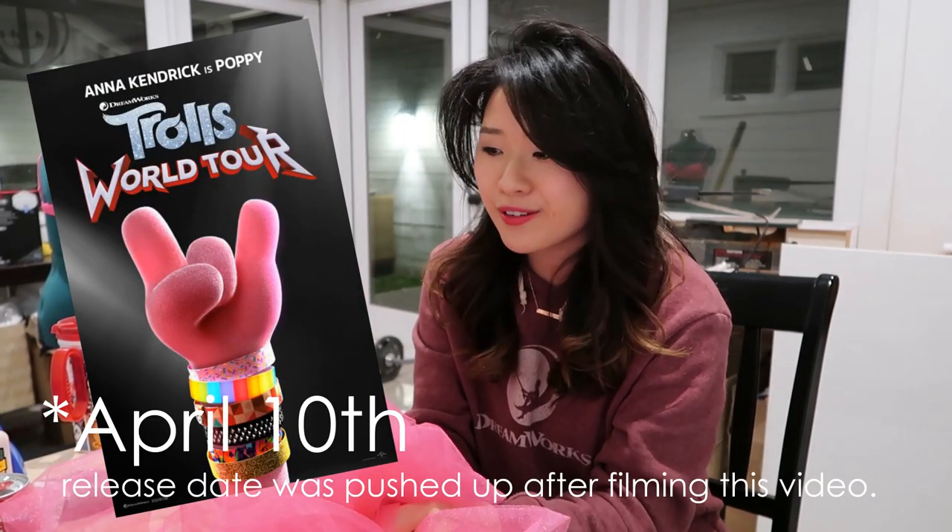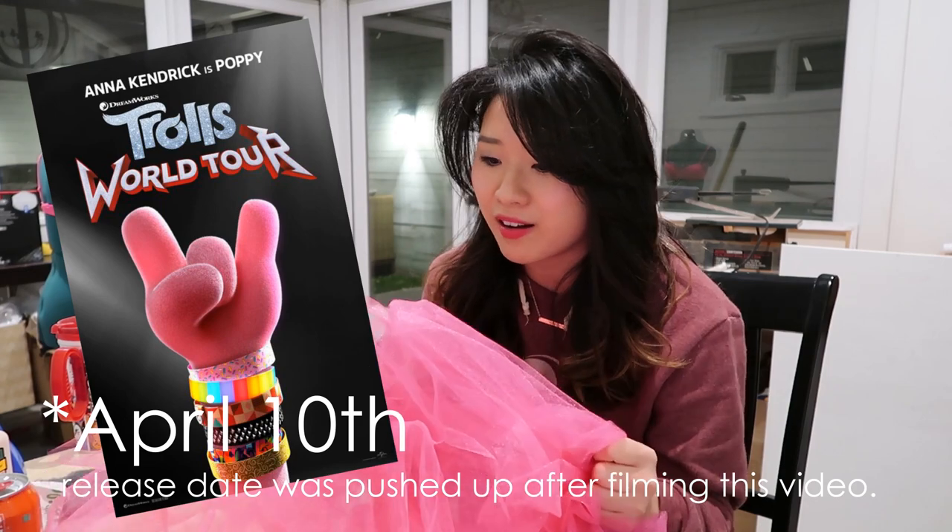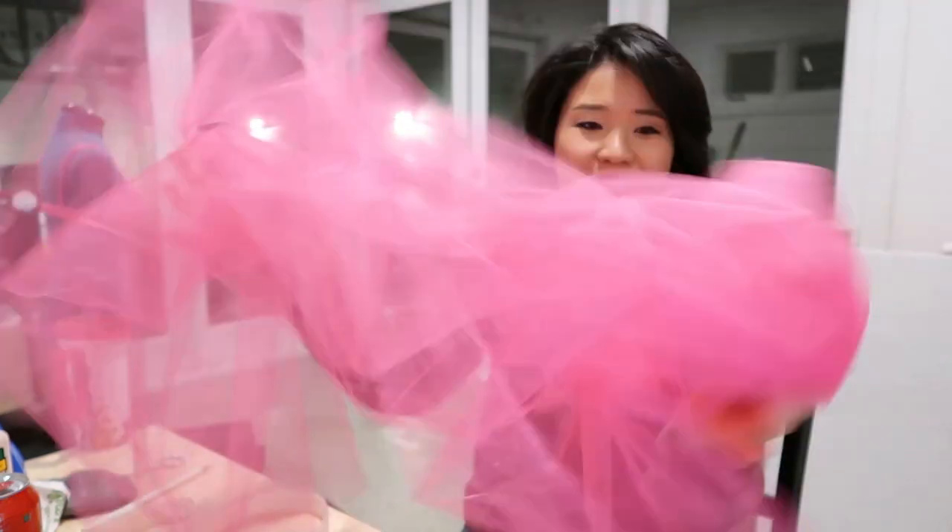Trolls World Tour is actually coming out April 17th, so I thought it'd be awesome if we made a pair of Poppy ears — a Poppy headpiece to wear into Universal. That's what we're gonna be doing today. It's gonna be great, it's gonna be fun, and it's gonna look like we're wearing what we are: Poppy.